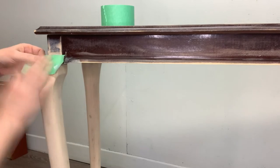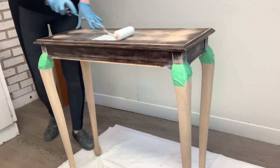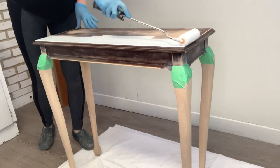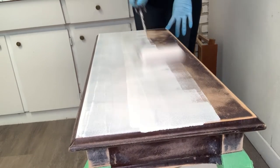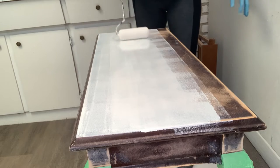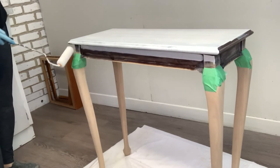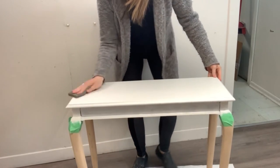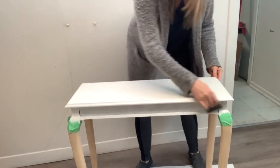Once the stain was one hundred percent dry, I took some painter's tape and masked off the legs. Then using my go-to BIN shellac base primer, I put two coats of primer on this little table - this will prevent any bleed-through or staining coming through my paint. I apply the BIN shellac primer with a roller, letting the roller do the bulk of the work, even getting into the nooks and crannies using just the tip of the roller. Once the primer was dry, I gave it a quick hand sand with 220 grit to knock it down and prep it for paint.